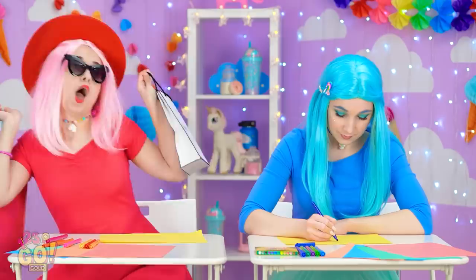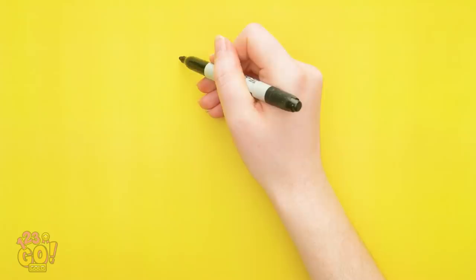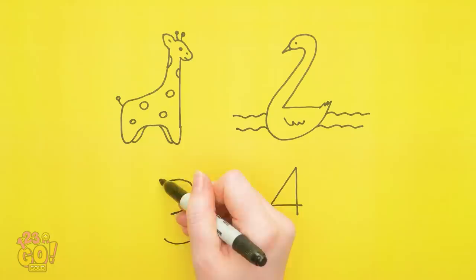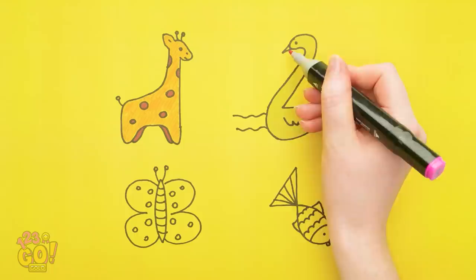That mall was huge! But I got the inspiration I needed! First, draw these four numbers! Look at this little guy! And here's a swan! A beautiful butterfly! And lastly, a fish! Now it's time to color them all in! He's cute, right? And this one is super elegant! Don't forget the water! A pink butterfly? Adorable! It's all about the little details!